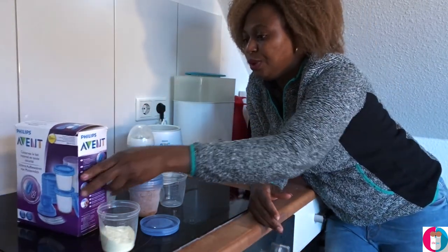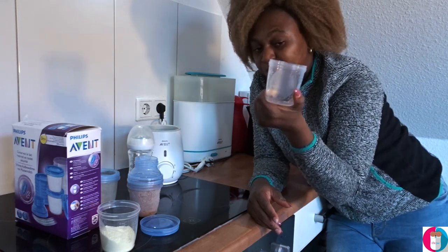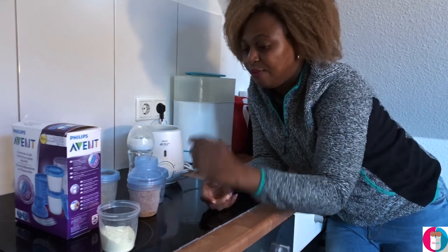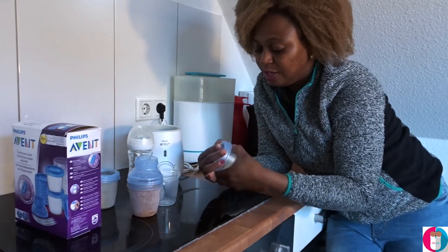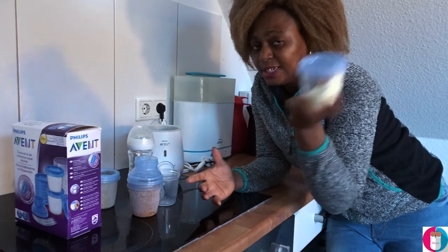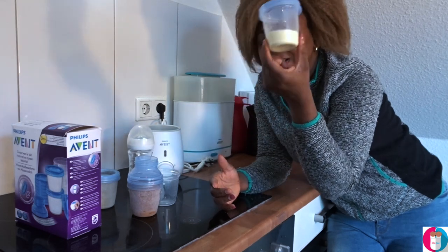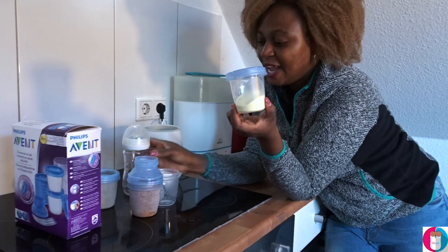It says it's suitable for breast milk pumping from zero months. If you're formula feeding, I use it for that now too — I no longer breastfeed, we're on formula. I just pour the formula in here. I know the quantity — I have six scoops — so I just pour them in and I'm done.